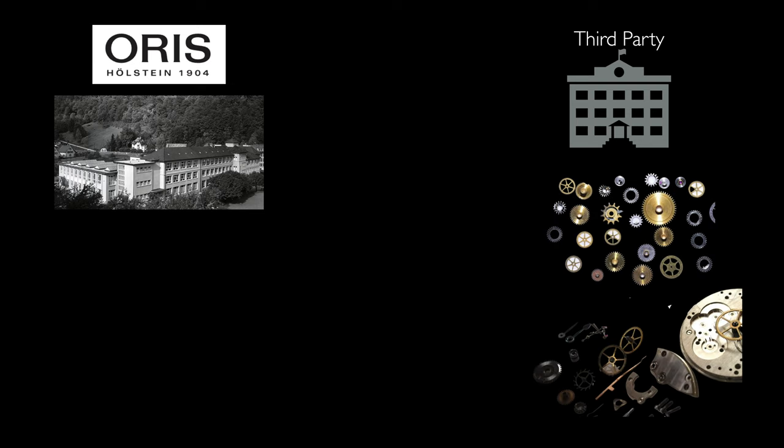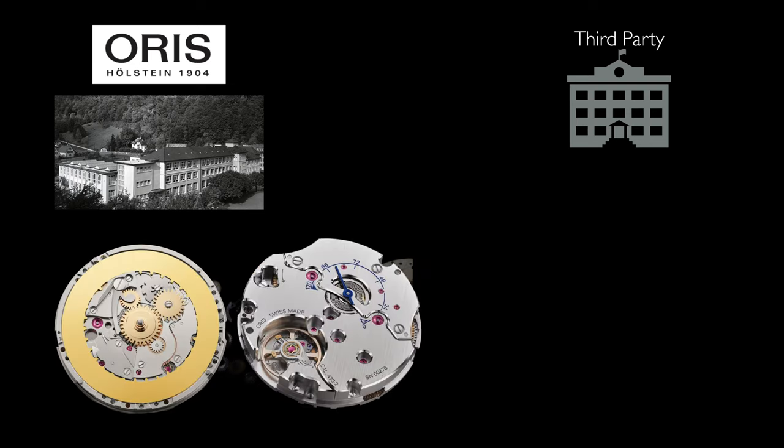However, is the Caliber 473 an in-house movement? Although Oris did define all specifications and engineering of the movement, component manufacturing is performed by third parties and then assembled in a shared model with Oris. So, do you consider this to be an in-house movement? I do. Let us know what you think in the comments below.